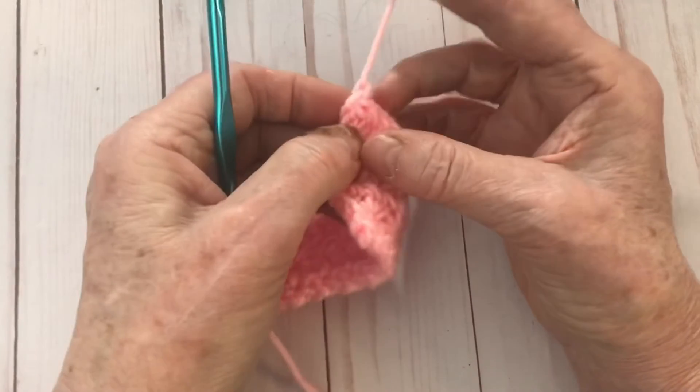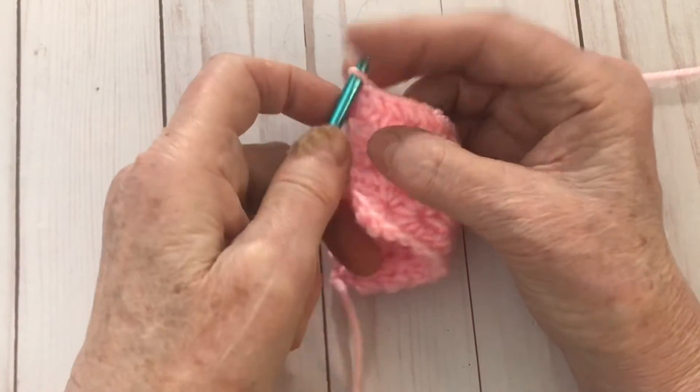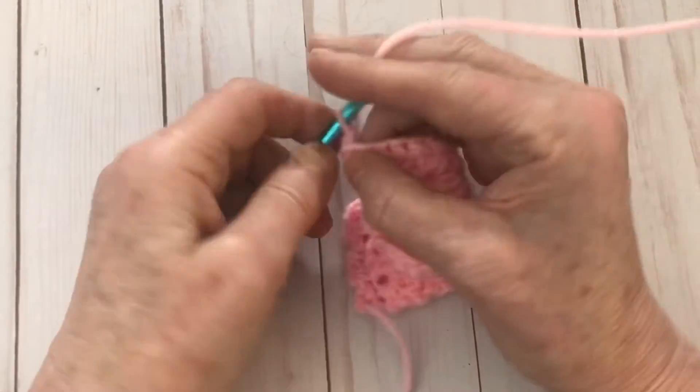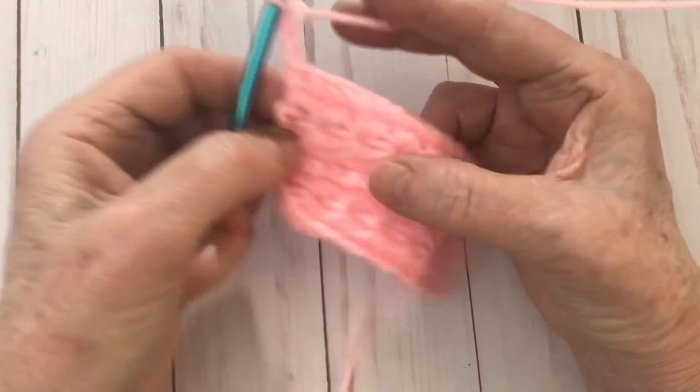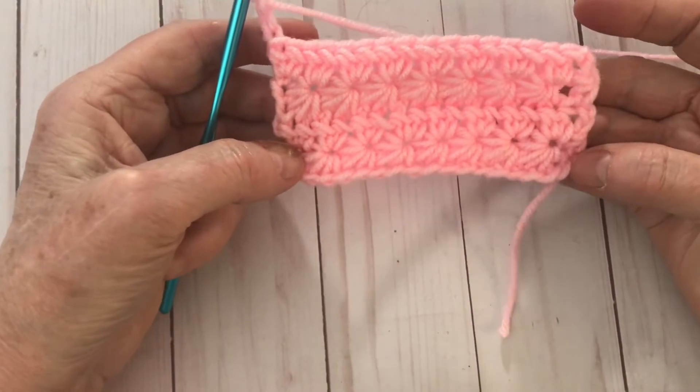We're going to chain, turn our work, and then chain three — one, two, three. Turn our work, chain three. So here's how it's looking. You see that? Isn't that beautiful?